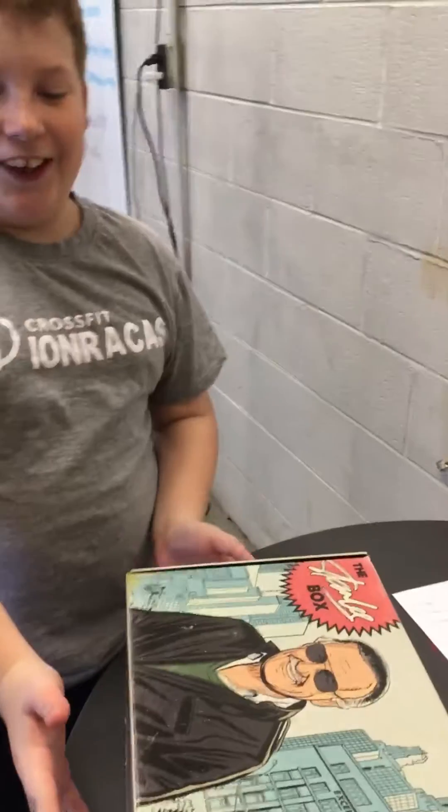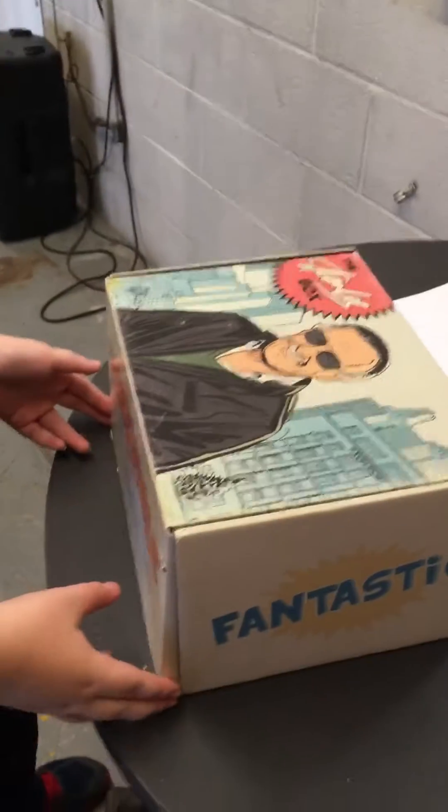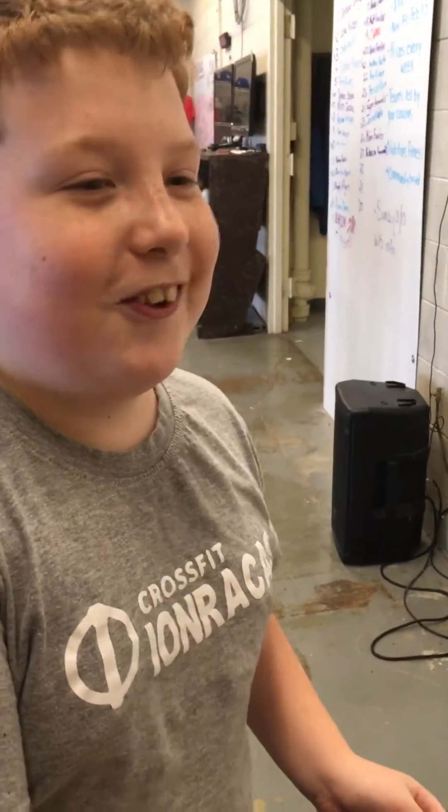Hello, this is Ethan Kilgore, and I have a Stanley Box. I'm going to be doing an Unbox and Review, because this is going on YouTube.